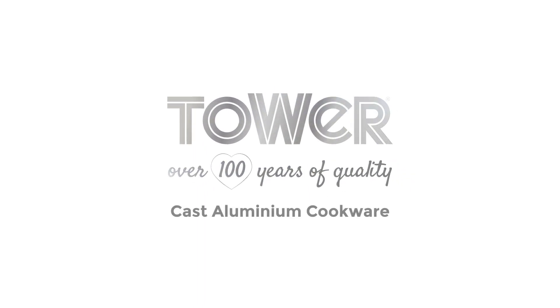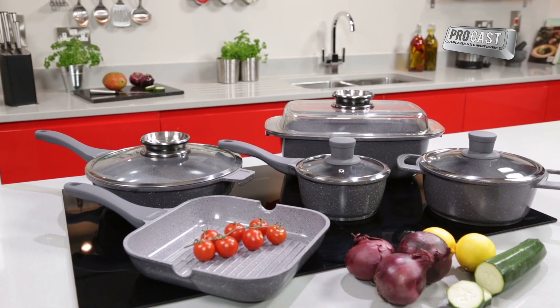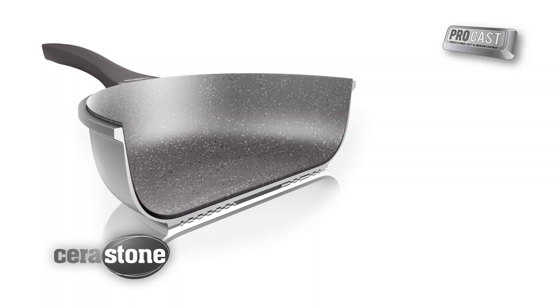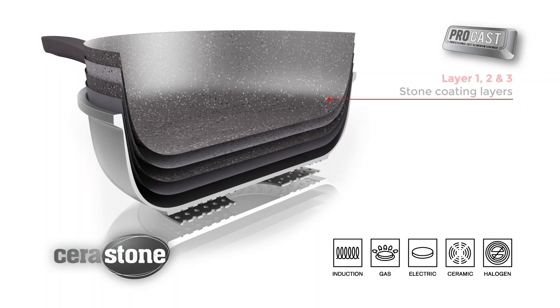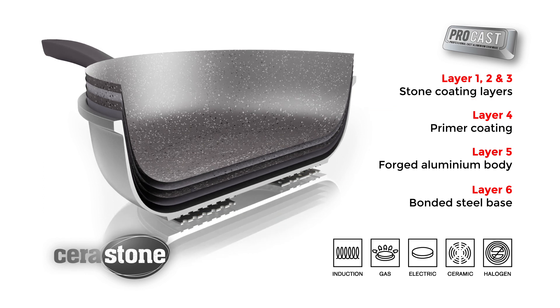If you are looking for a cookware collection that offers the flexibility of traditional cast iron without the weight, then look no further than the TOWER PRO die-cast range. Each pan is Serastone coated — six layers of revolutionary high-quality material designed to provide unrivaled non-stick performance and energy-efficient cooking.